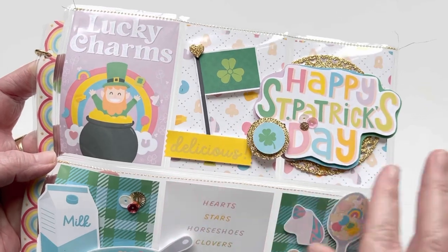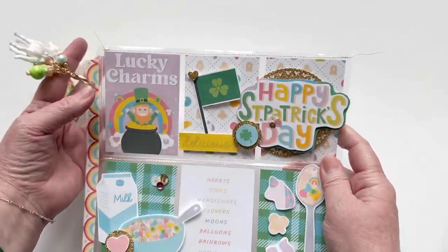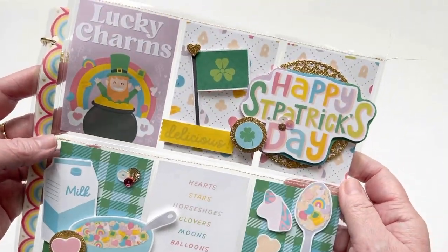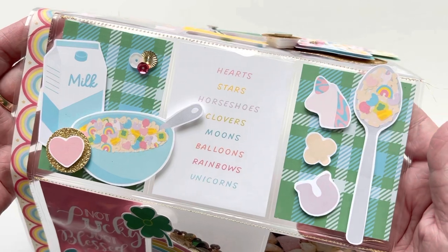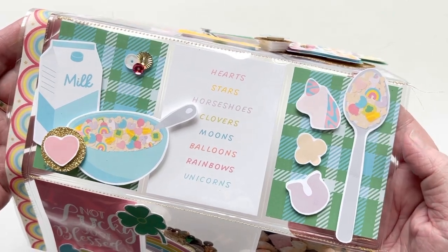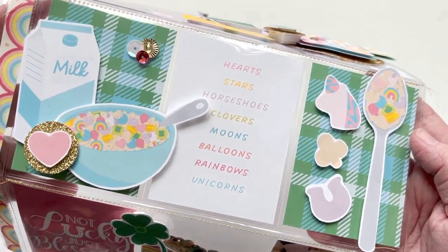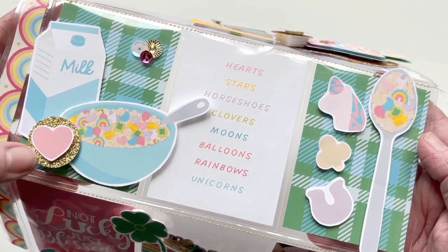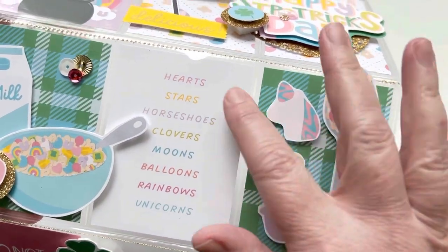I think this collection is just so fun and colorful, and I'm hoping it comes across on camera. It's been very rainy here in California — I had to wait till today to film and was actually supposed to post this yesterday. Hopefully the colors are coming through; if not, Kelly's website will probably be a better depiction. Here's this little second row — isn't that cute? I just love this milk carton and that sweet bowl of Lucky Charms. I added a little heart from the collection, popped up on a small glitter circle I punched out, then added a little cluster of sequins.